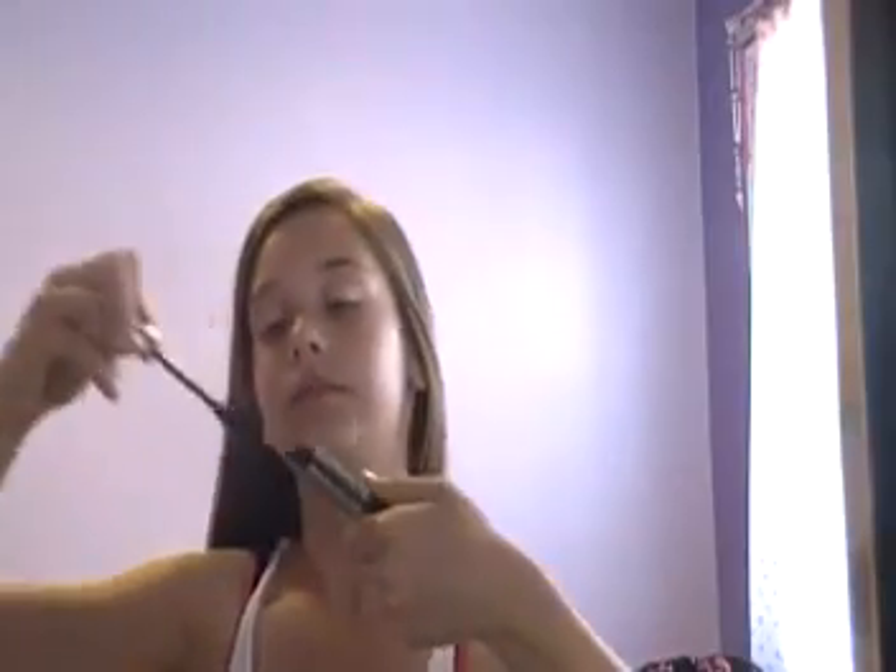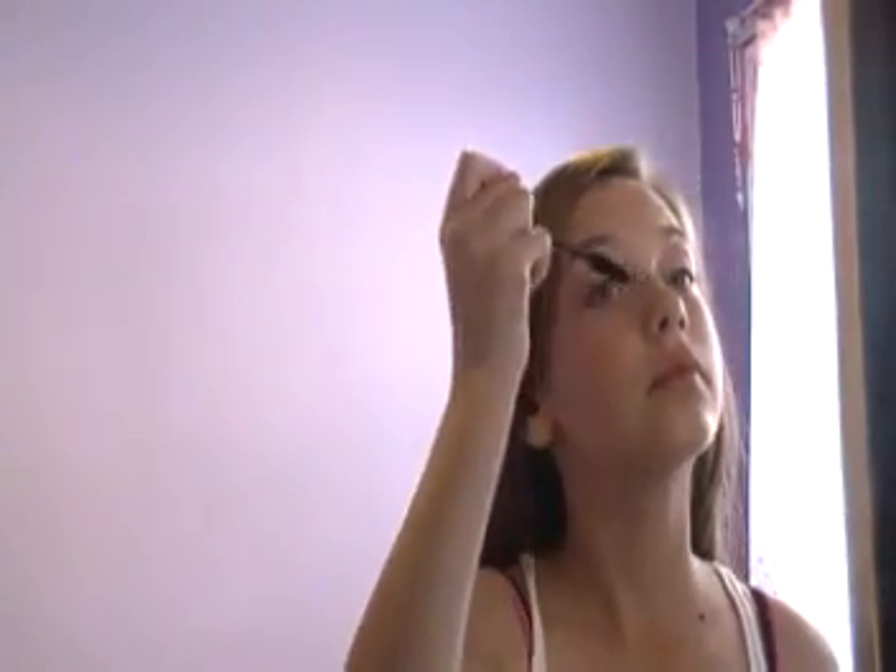For mascara, I use the Diorshow mascara. It has a huge wand on it, and I just take this and apply it to my lashes. And that's the finished eye look.